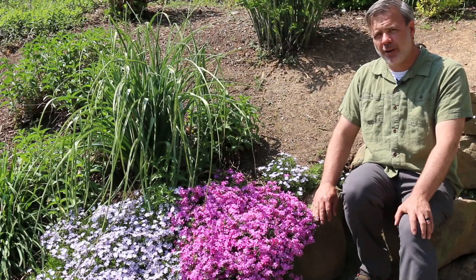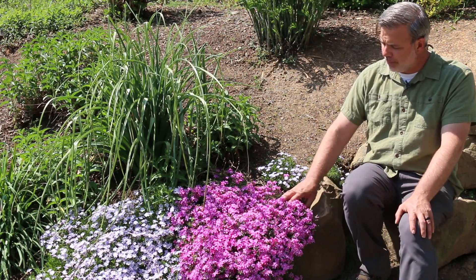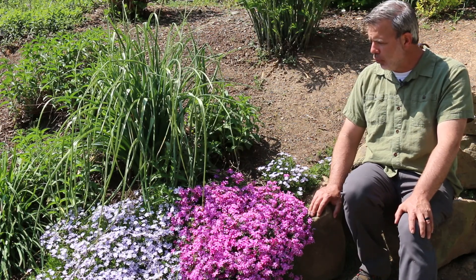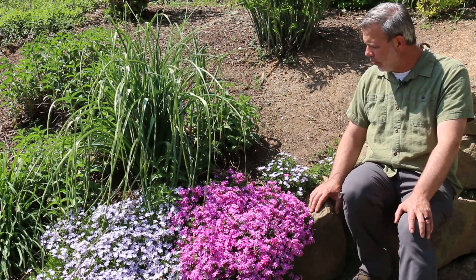Hey, update here — it's spring, April 4th or 5th, something like that. We've got Phlox subulata, the creeping phlox, some people even call it thrift, here in full bloom. A couple of colors here — this kind of pinky color and kind of a bluish color over there.